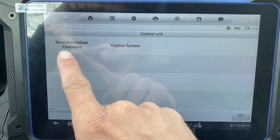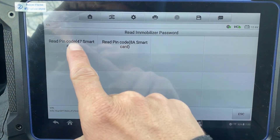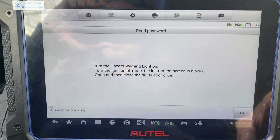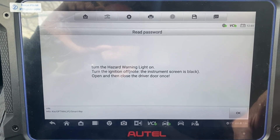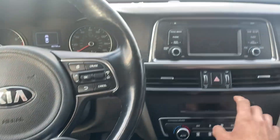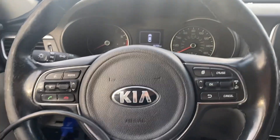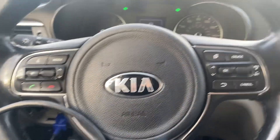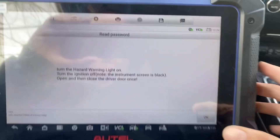Let's read and mobilize the password - should be 47. Yes. Turn the hazard lights on, ignition off, open and close driver door, hazards on, open and close driver door, and ignition is off. Press OK.